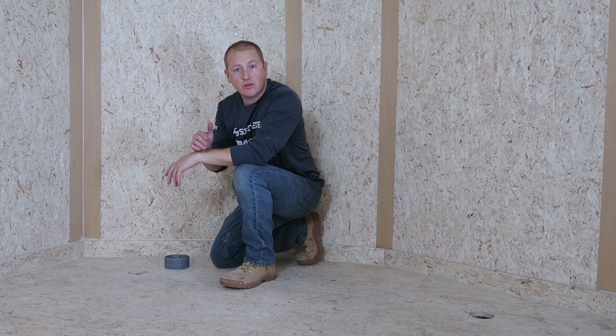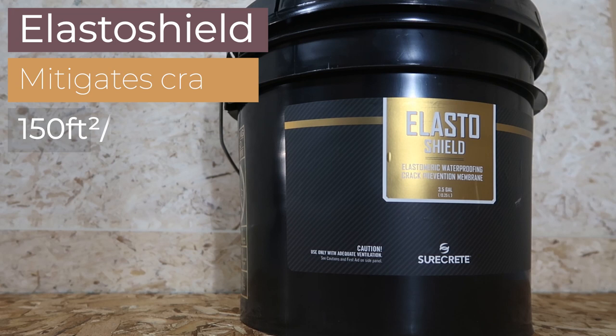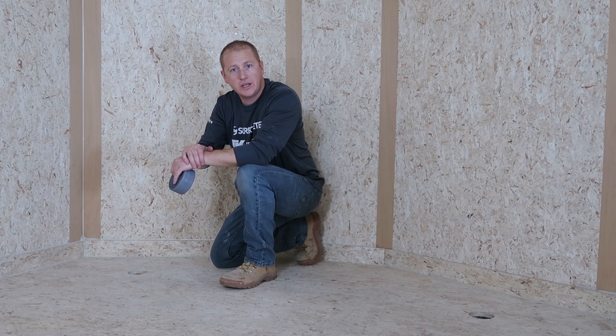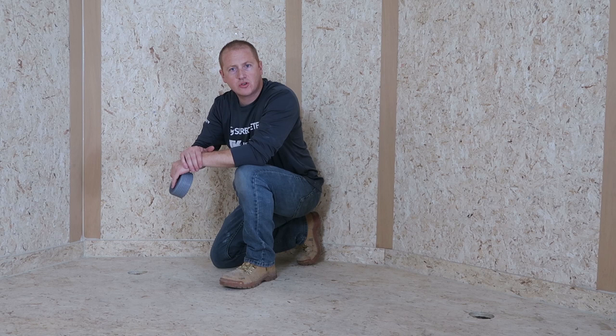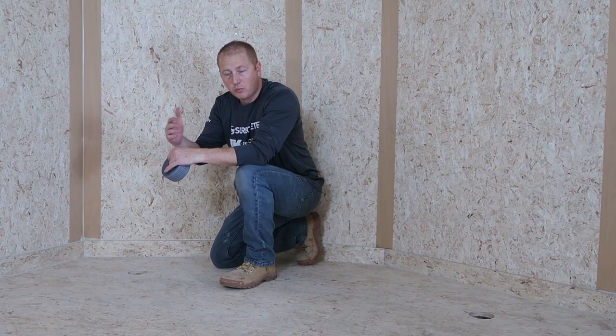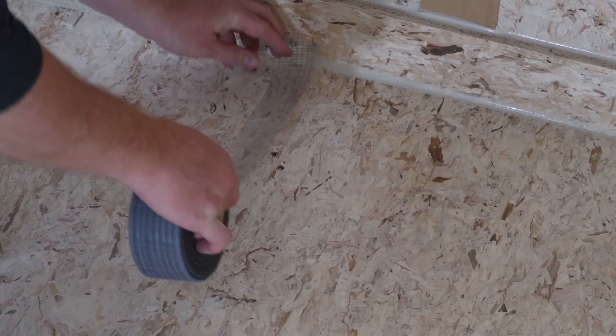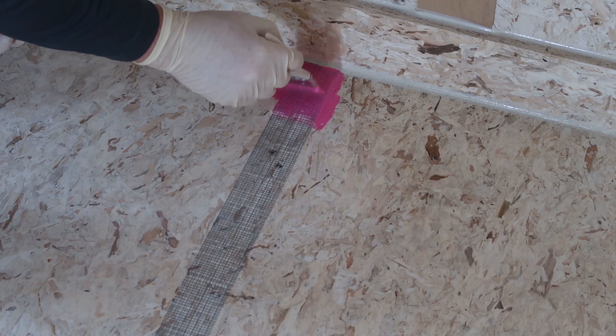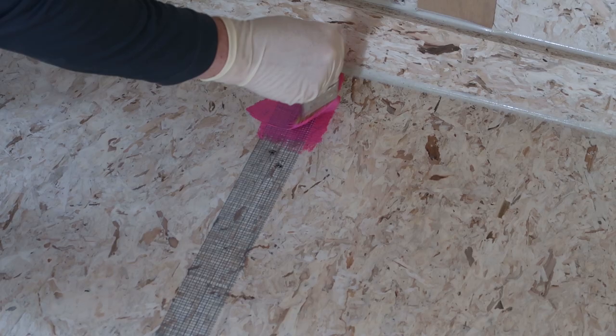Now that the floor is sanded and vacuumed we get to have some fun. We're going to apply our Elastoshield. To start, we're going to put some fiber tape along all of the seams or the joints in the wood on the floor. This helps protect them — these are the weak points as the trailer is bouncing along the road. That's going to give us some extra strength so hopefully those weak spots don't spider crack up through the epoxy or even break all the way. We're going to use some drywall fiber tape, put it down over the joints, and hit those with some Elastoshield on a chip brush. Let that dry and then we'll put the Elastoshield over the whole surface.